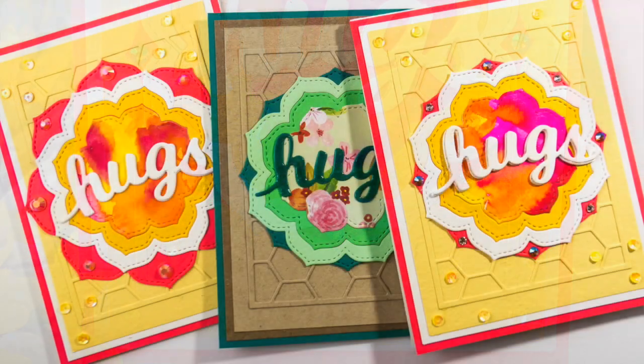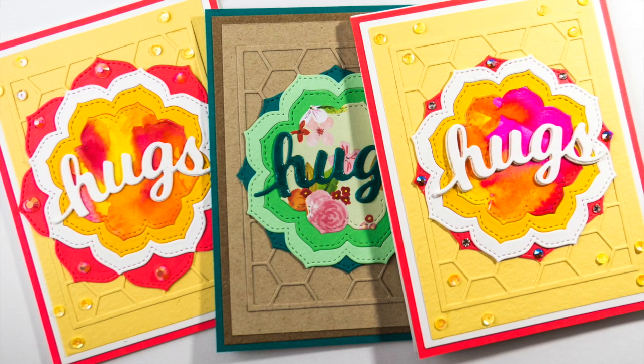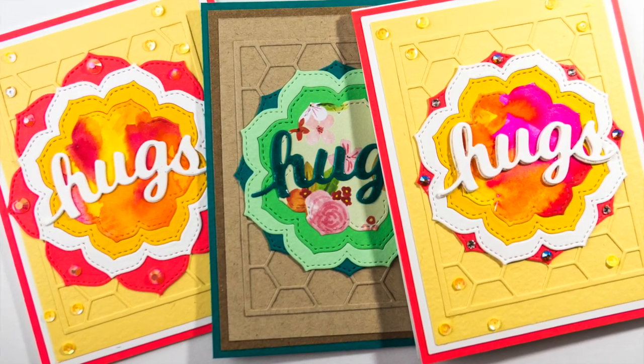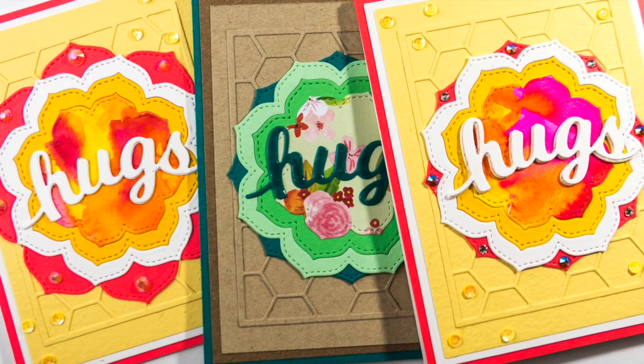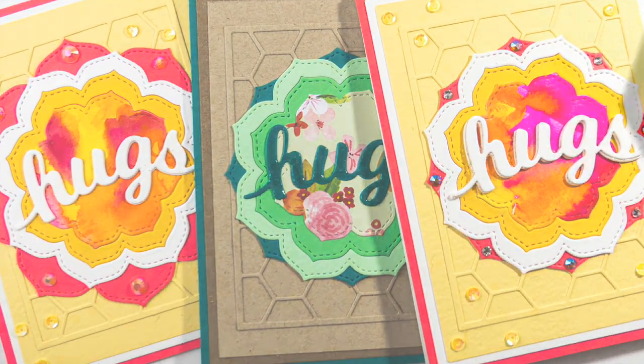I hope you have fun pulling out your nested dies! If you need some, head on over to the Birch Press blog where you have a chance to win these dies this week. I'll put a link down in the description for that blog post. Have a great day — we'll see you again soon!